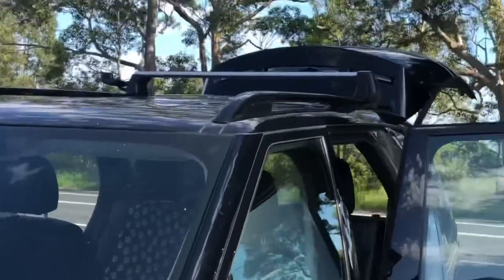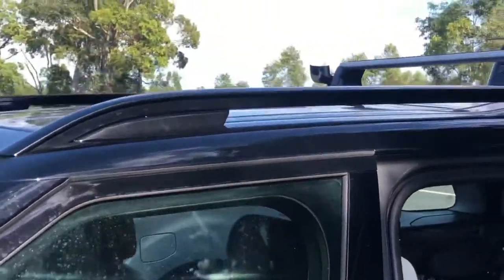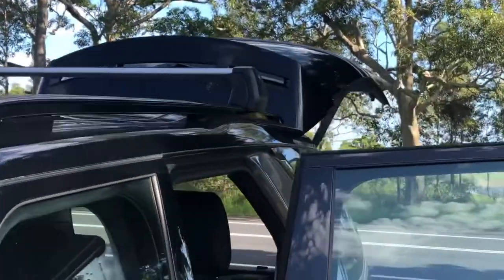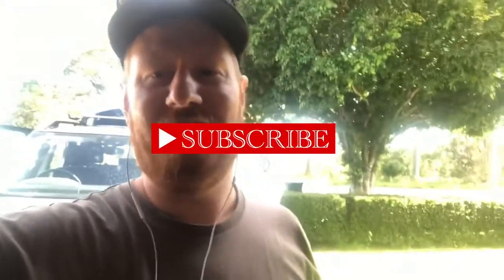So that's all I wanted to make this video about. Make sure that you're using the factory roof rails correctly: there is a locating point — that little hole inside the rack — make sure that lines up, and make sure you've torqued everything up properly. You can get the instructions on the Land Rover accessories website, which will explain how it's all meant to work. I'll see if I can find the link and put it in the video description below. Hopefully this helps someone out — cheers! Make sure you subscribe, hit the bell to get notified, and see all the videos we make.